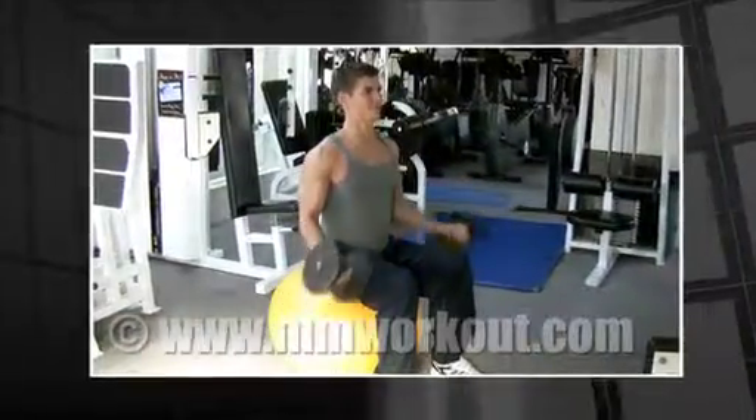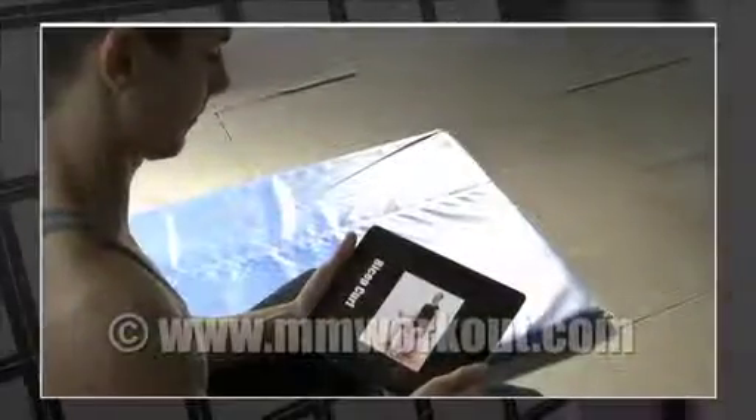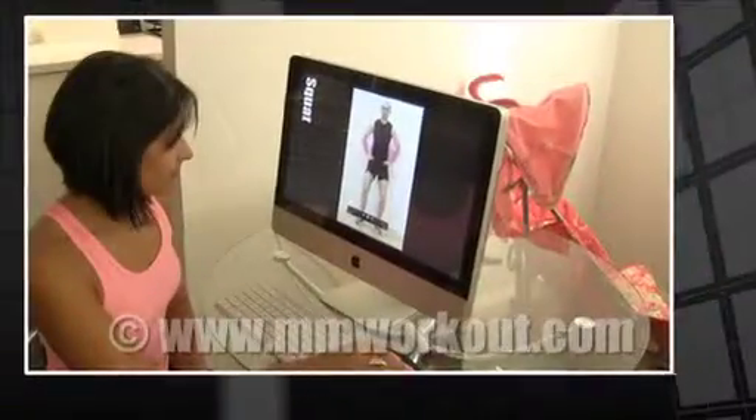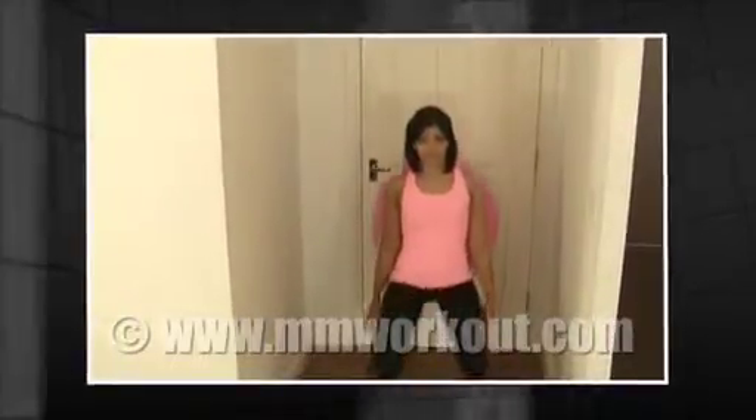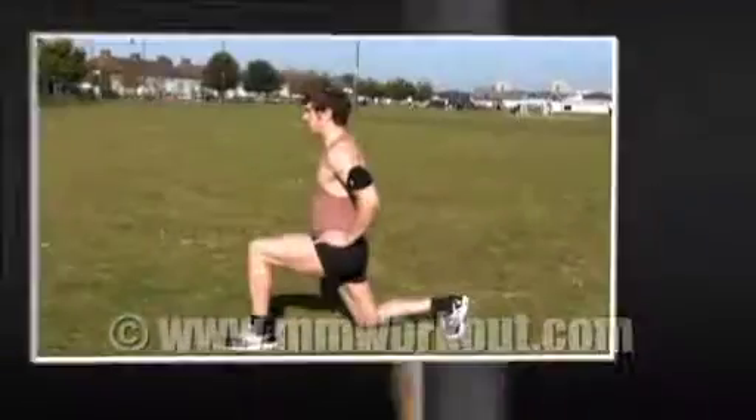Welcome to mmworkout.com, your portable personal trainer. MM Workout is the ultimate mobile fitness tool designed to fit in with your lifestyle. The mmworkout.com on-screen personal trainer will teach you the proper technique to perform these exercises and guide you to achieve all your fitness goals in the shortest and safest way possible.